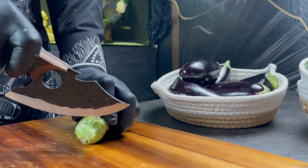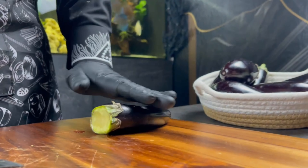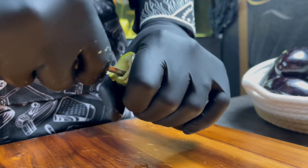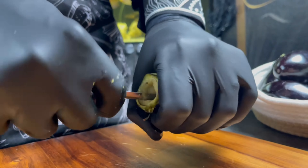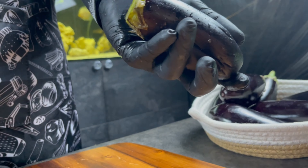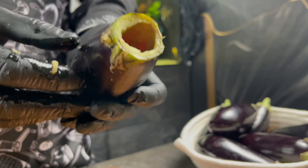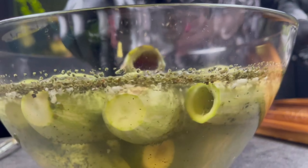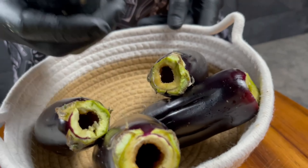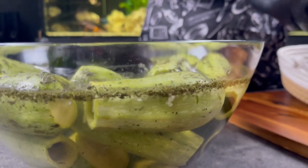Now we start on our baklashan (eggplant), the same way as shown. It comes out empty with space for our rice and beef filling. We also place the baklashan into the water with the zucchini.